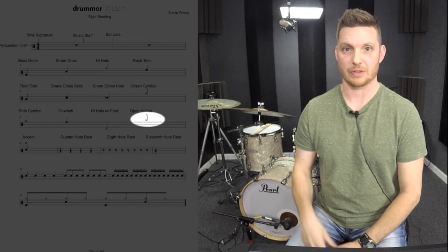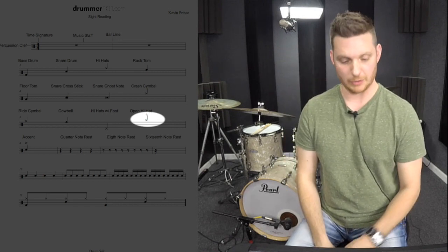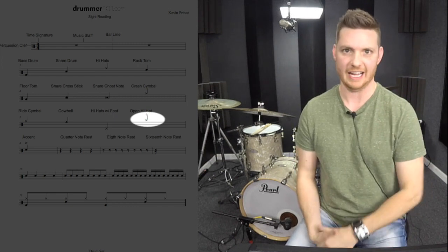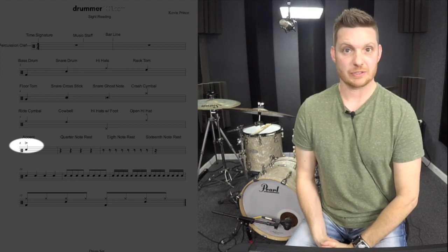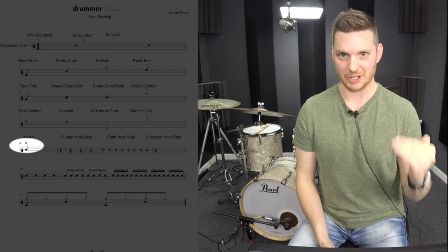Moving on, we have a hi-hat with a circle above it. That's telling us that it is an open hi-hat, meaning we are opening our foot on the hi-hats just to let a little bit of sizzle carry through. After that we have our accent. Our accent symbol shows us that we are playing a note louder than a normal note — the complete opposite of a ghost note.